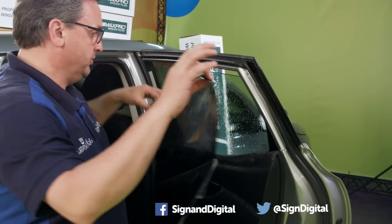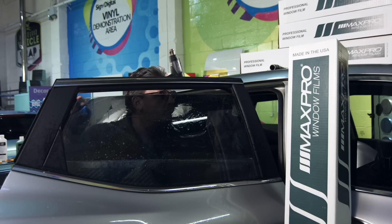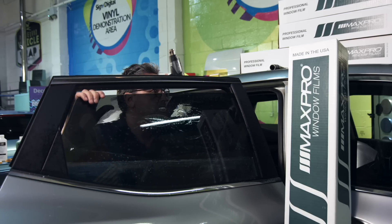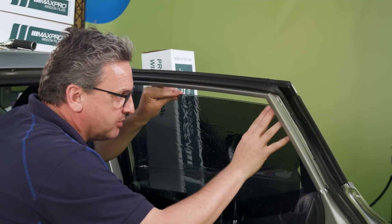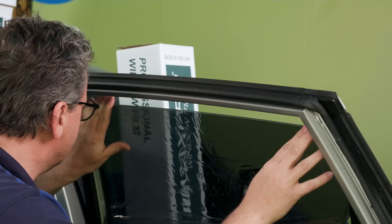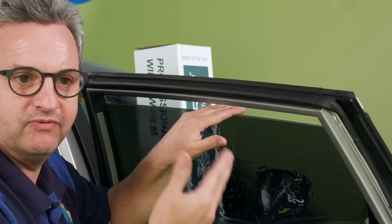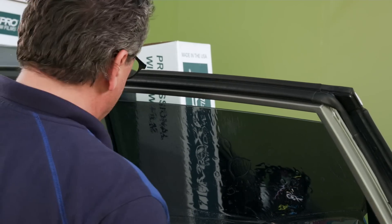And now here at the top make it like one millimeter below, because if you're going all the way up to the edge it will peel off, peel off, peel off over time. And that's not what you want to see — you'll have a customer back, not happy, and you have to replace it.